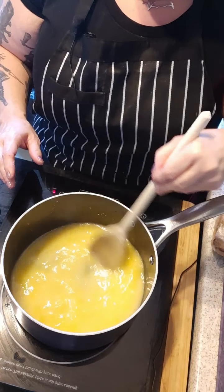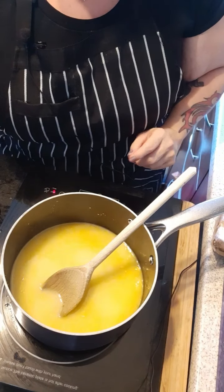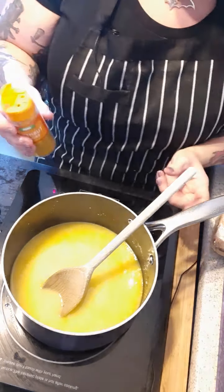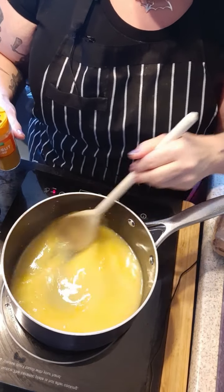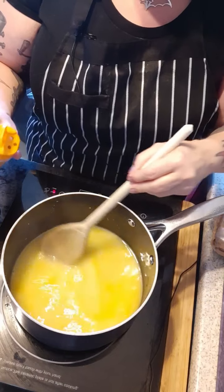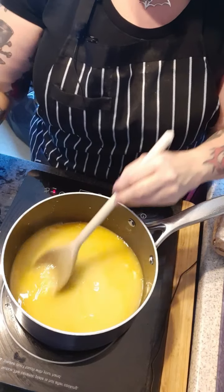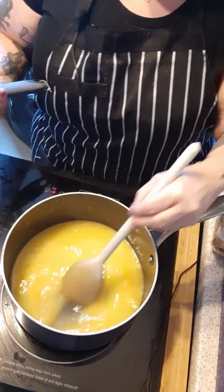You will see that it starts to thicken. Now this is the most surprising ingredient: we have ground turmeric. Yes, turmeric — it doesn't actually give you any flavour at all in the curd. All it does is provide some gorgeous colour. You only want a little bit, you don't want to go over the top. That should be enough, but if you need a little bit more you can add to it — you can always add but you can't take away.